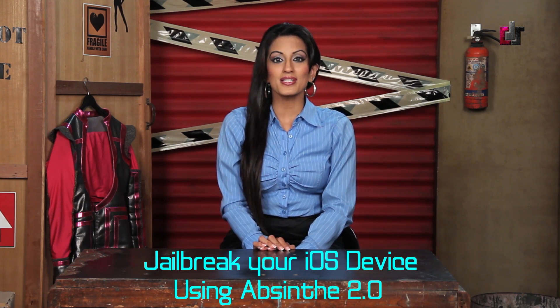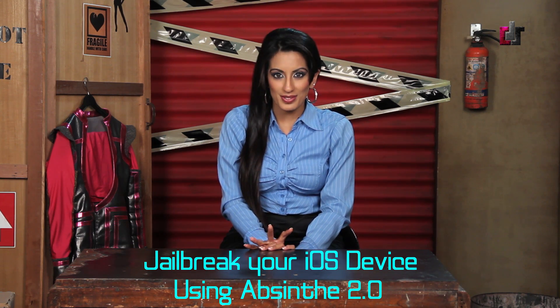Jailbreaking a device using Absinthe 2.0 is super simple. In fact, the developers claim that it is so easy even your grandmother could do it. Let's just take a look at how easy these five simple steps are.